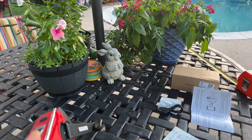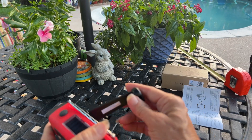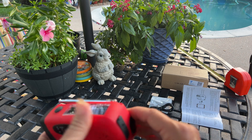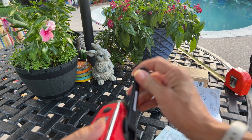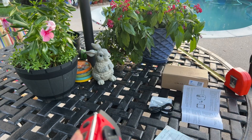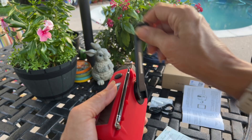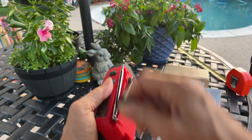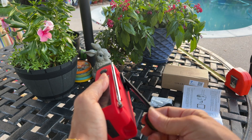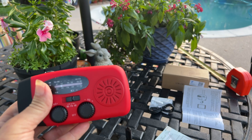Once it has a complete charge it's going to have nine to ten hours of radio, or fifteen to seventeen hours of flashlight. By cranking, three to five minutes of winding will activate the battery, and one minute of winding will give you three to five minutes of radio and forty-five to sixty minutes of flashlight — so that would be good to get any weather details.